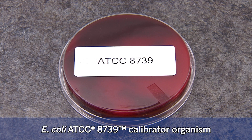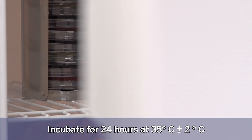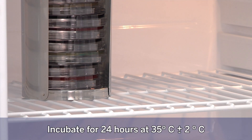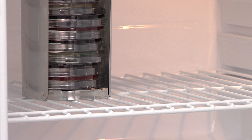E. coli ATCC 8739: reconstitute a purchased stock strain according to the manufacturer's directions. As an example, the Microbiologics package insert details a microorganism maintenance plan. A stock culture plate is inoculated from the reference stock using trypticase soy agar with 5% sheep blood or Columbia agar with 5% sheep blood media. This stock plate is incubated for 24 hours at 35 degrees Celsius plus or minus 2 degrees Celsius and will be used for subculture for four weeks, after which it will be discarded and a new stock plate made from another reference stock culture.